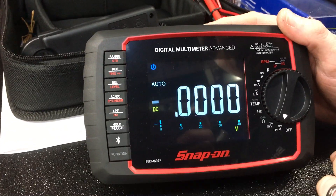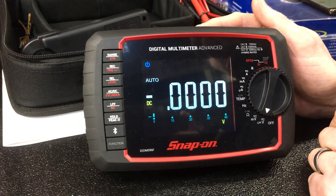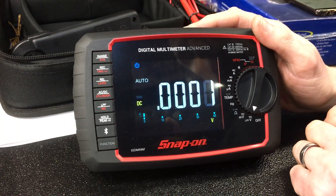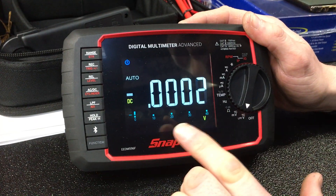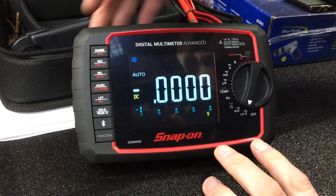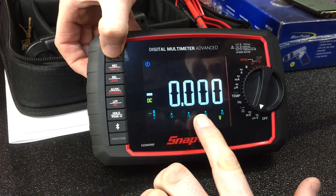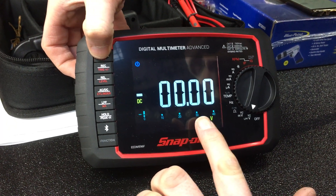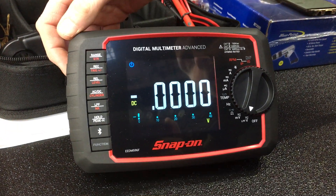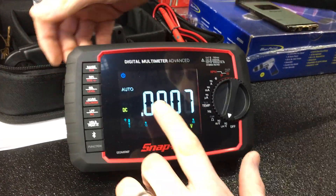This multimeter is both auto ranging and manual ranging. It's always a choice when you buy a multimeter which one to buy, but you get the best of both worlds in this one. It's on auto and actually auto ranging in DC mode at the moment. If I click on the range button up here, I can change the decimal point across so we can set it to volts, millivolts, etc. — whichever you want to set it to. Hold your finger on it for a few seconds and it will drop back to auto.